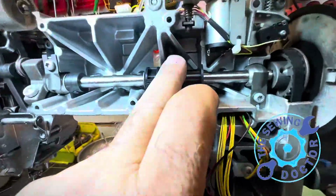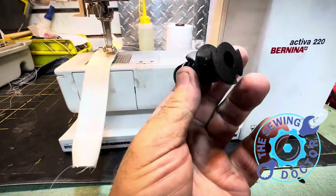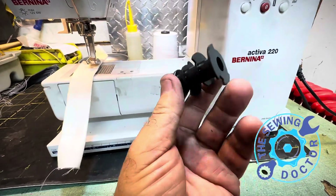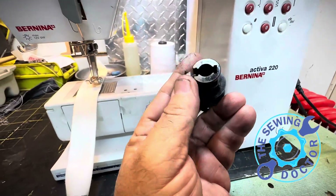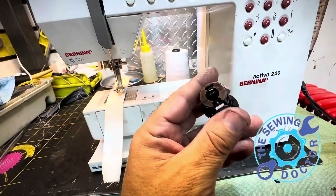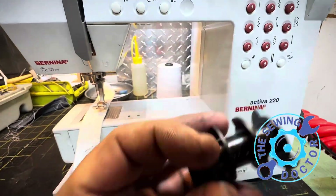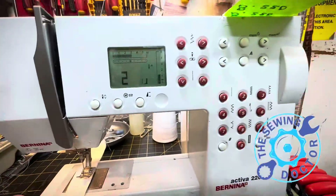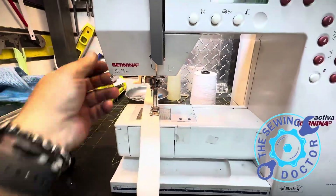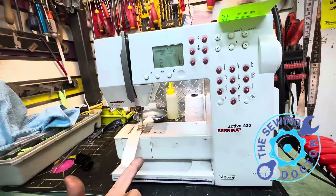Luckily I have these by the hundreds — so many synchronizers. I'll be fine. This is the synchronizer. If this part is damaged or broken the way this one is, it's a very fragile part because it has only one screw to hold it. I don't know why, but that's just the way it works. The machine is not going to work. Now I replace it, put all the timing back, and the second machine from the same customer is now perfect — just perfect. Everything works fine. No more issues.